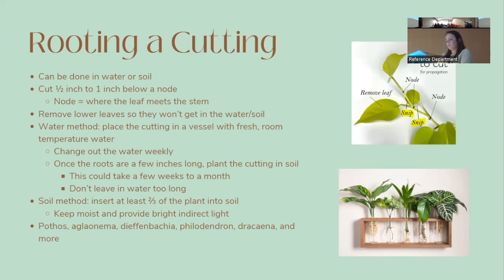For water propagation, place the cutting in fresh water in any container — a propagation tube or a simple drinking glass. Change the water weekly or when it gets dirty. Once roots are a couple of inches long, move the cutting to soil — this can take a few weeks to over a month. Don't leave it in water too long as that makes the transition to soil harder. For soil propagation, insert at least two thirds of the stem into moist soil and keep in indirect light. Easy plants to propagate include pothos, aglaonema, dieffenbachia, philodendron, and dracaena.